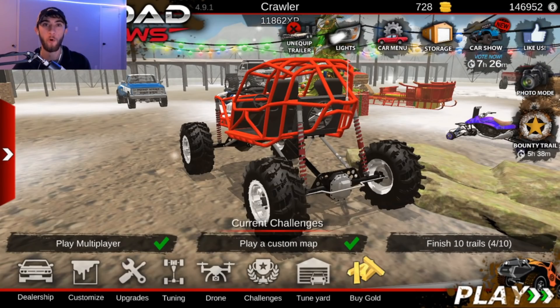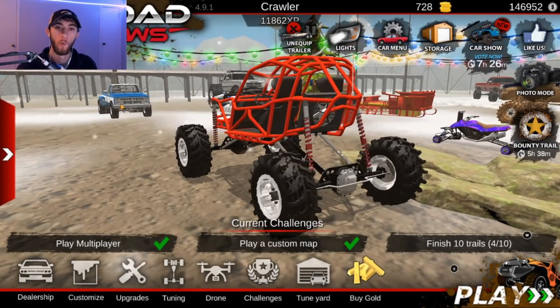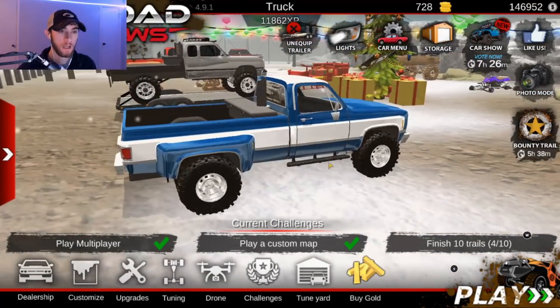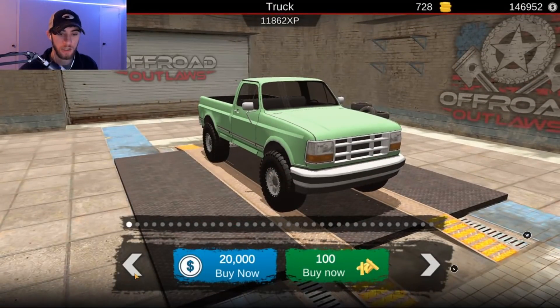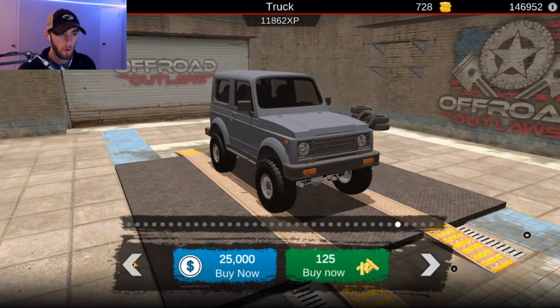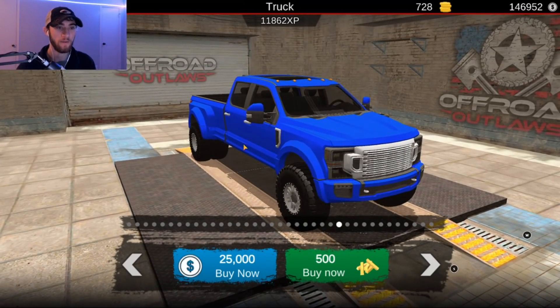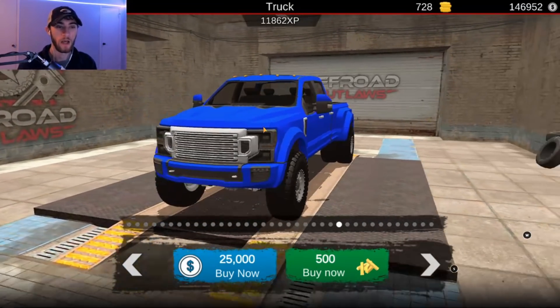All right you guys, now we have a little bit more money and we're about to do some building here. We will be building Whistlin Diesel's new limited F-350, his Super Duty. We need to head into the dealership and go to trucks. We'll just scroll through here and we should see the F-350 somewhere. There it is — so this is the truck we will be using for the Whistlin Diesel build.